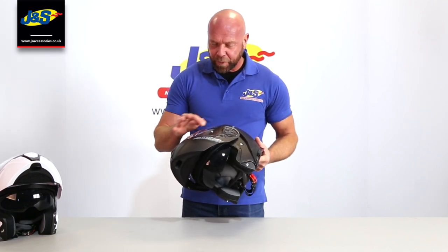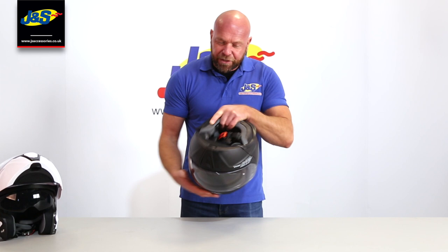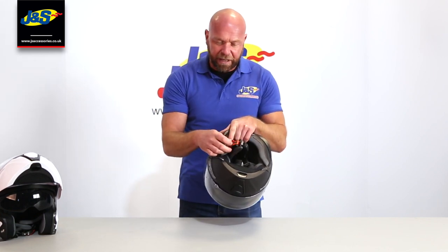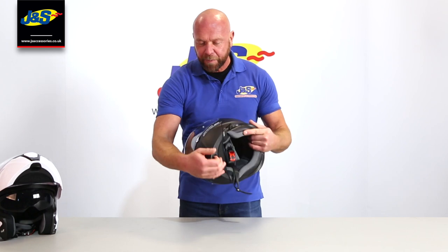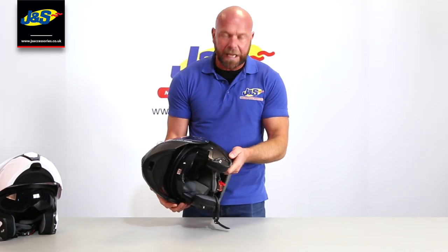It's got a pinlock visor. It doesn't come with a pinlock — it is an accessory you need to purchase — but given the retail price of this helmet, it's no big deal. Internally, we've got a removable liner and a nice easy ratchet style fastener, which with gloves on are just a doddle to fasten.